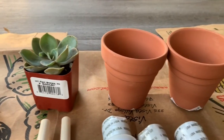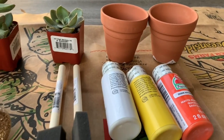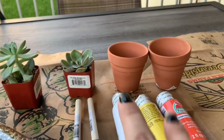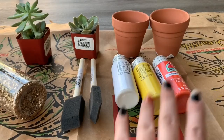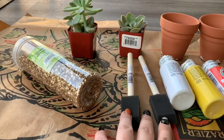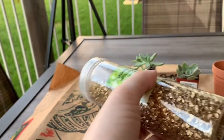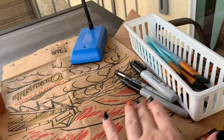Hey guys, I'm in a different location than my other videos, but today I have something really cool to share. I'm going to be doing a Halloween DIY with succulents and little pot plants. All of this equals seven bucks. I got two plants, two pots, three different paint colors, two different designs, sponge brushes, and crushed glass gravel to help make them a little higher.